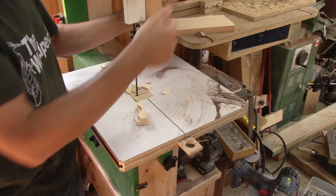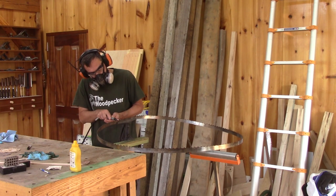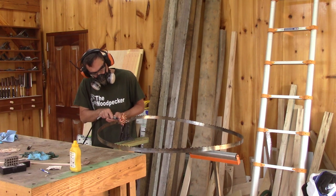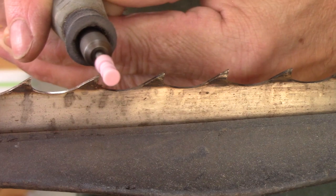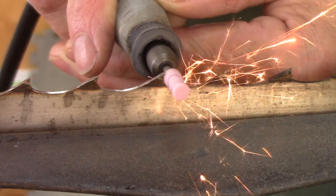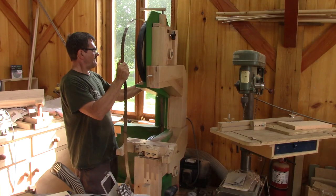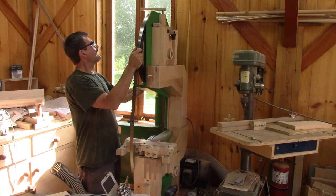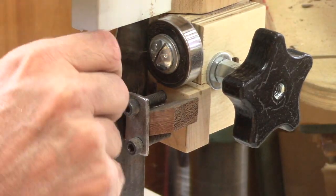This time around, I'm going to use my new band saw. But obviously, not with this blade. So I begin by sharpening the blade that Matthias gave me. When it's done, I can put it in place. But with such a big blade, I have to readjust the blade's adjustment.